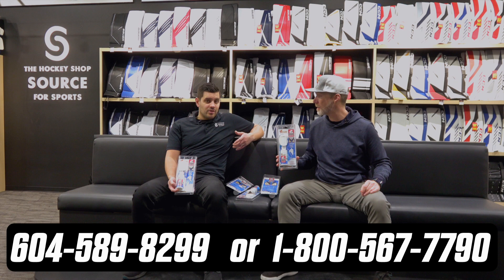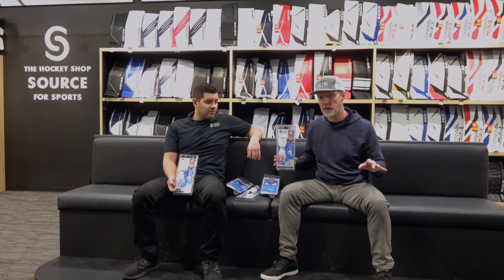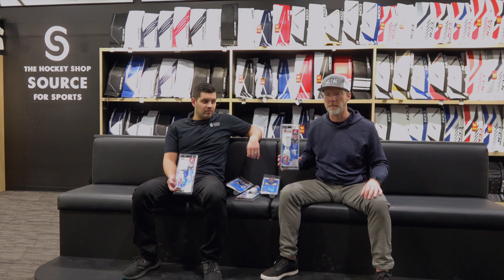Where can they get you? 604-589-8299 or 1-800-567-7790. Pro-validation — puck out. If you need it, if you want your pads cleaned, whether it's for personal use or to sell a set of pads, make sure you hit them up. Thehockeyshop.com — this ships across the border, no problem. They've got plenty in stock. Check it out, and your pads will be clean.